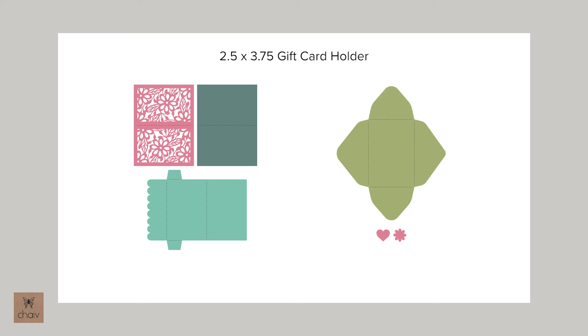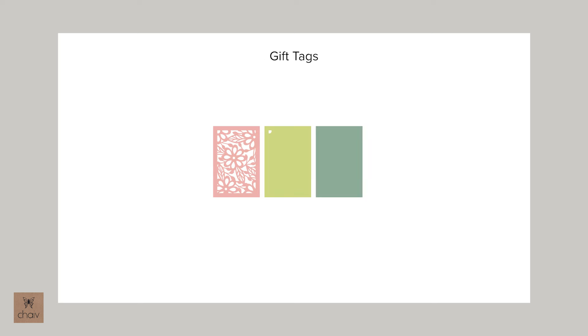Just one thing I wanted to point out: there is an extra piece in the smaller card file, and this is if you want to create a blank note card without holding a gift card. And then in the gift tags file, I've also included an extra piece so that you can create a blank note card rather than a gift tag. I'll show you how to do this when I'm assembling these.